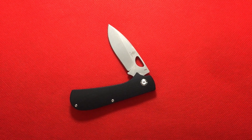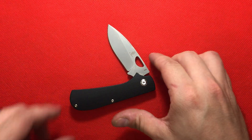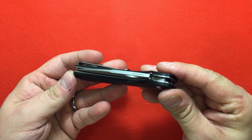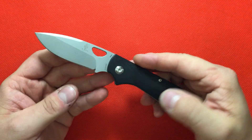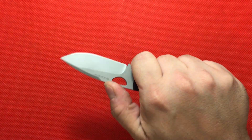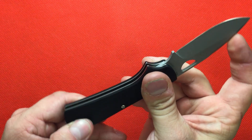Hey YouTube, Mark Kaufman here with another video for you. I wanted to take a quick moment to talk about the Kaiser Zip Slip by Michael Vagnino. I feel like this is a very, very nice knife and that people give it a lot of hate because they feel the spring isn't strong enough — I feel it's sufficient.